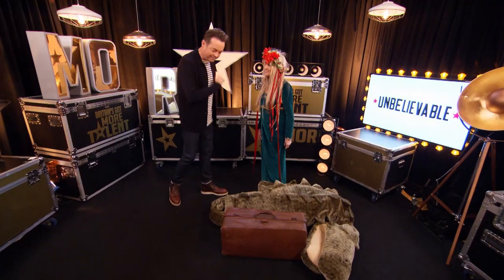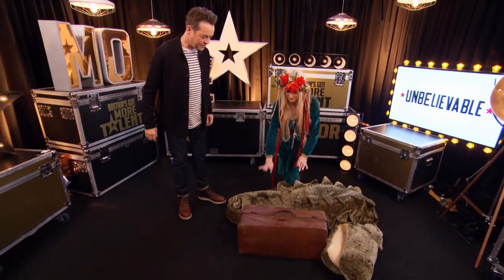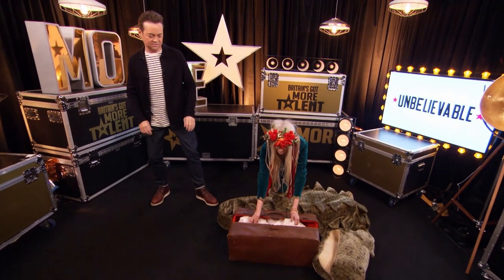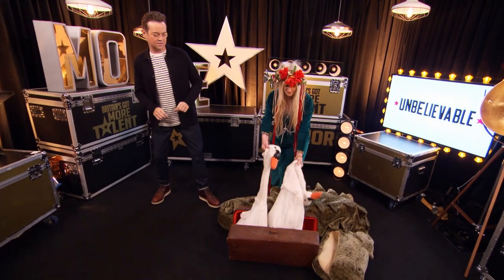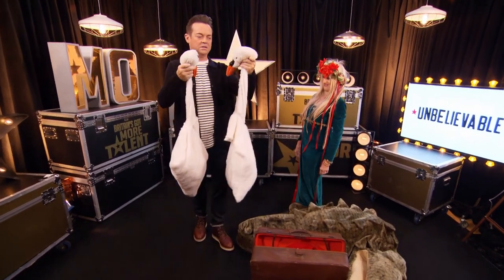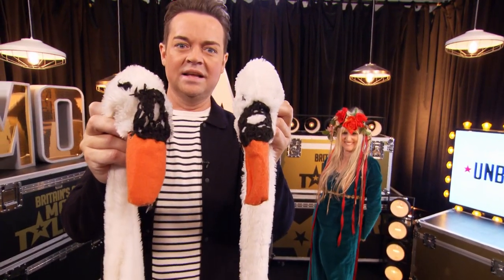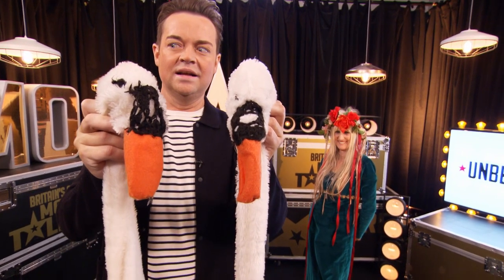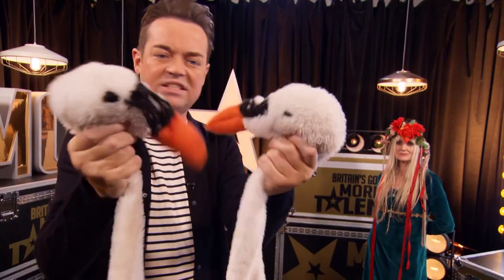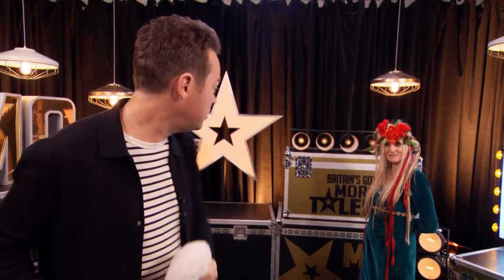Come on, get your puppets out. Oh my word. Look at them. Wow. How long would it take to make these? One week, actually. Are you serious? Yes.